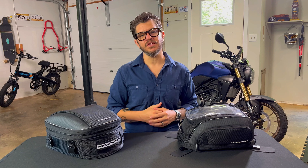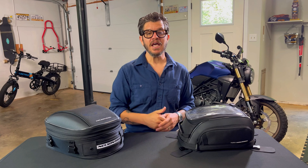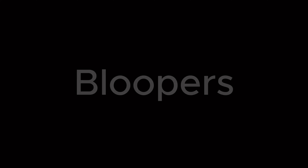I want to thank you guys so much for watching this video. If you found it helpful please give us a thumbs up and subscribe to Point A Adventures. If you have any questions or comments just drop them down below. Now I want to encourage you to ride safe, ride often, and enjoy your own adventures.